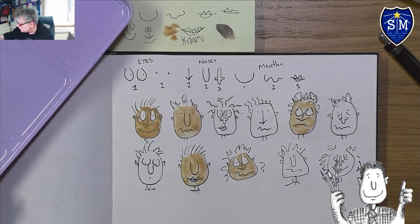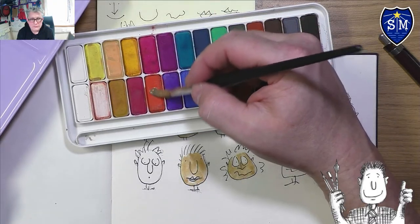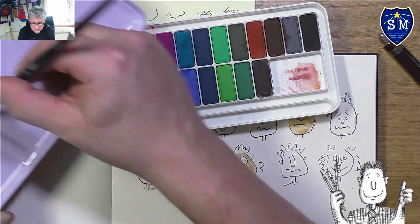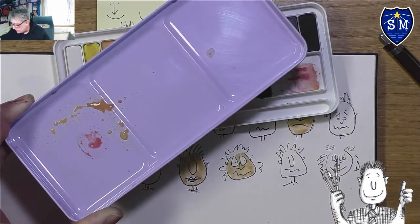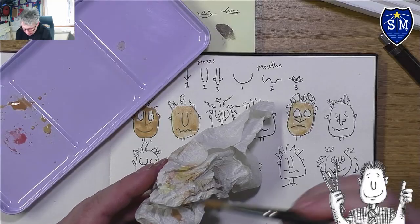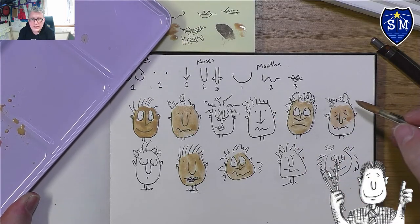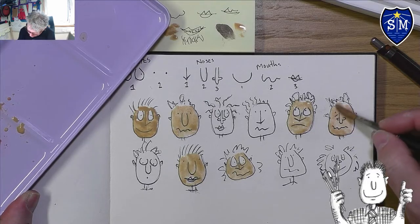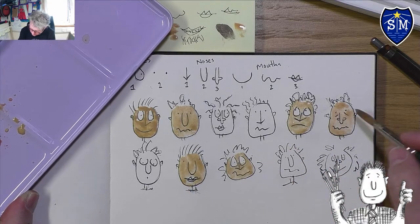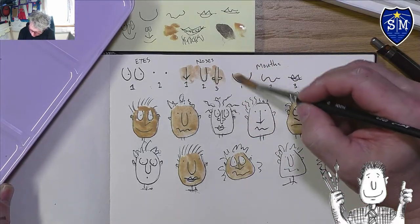Now I'm going to add a tiny bit of this vermilion red and mix it in — you can see how it subtly changes to a bit more of a pink. Test it out on scrap paper first. Then do this face and you can see there's already a slight difference in tone — a much more fleshy-looking color.